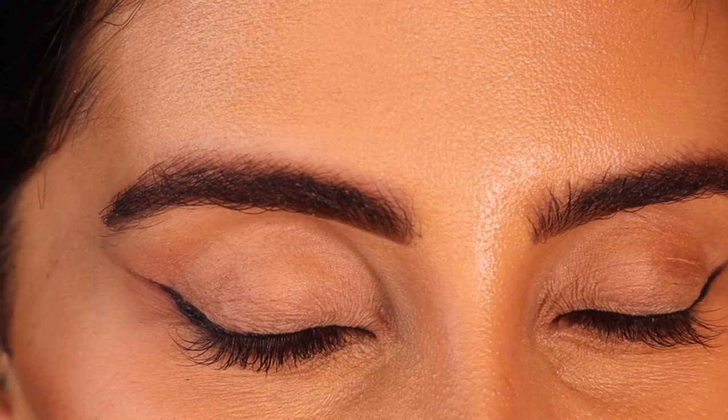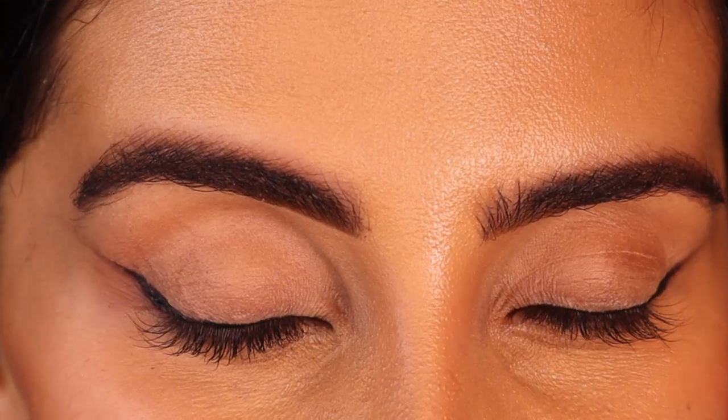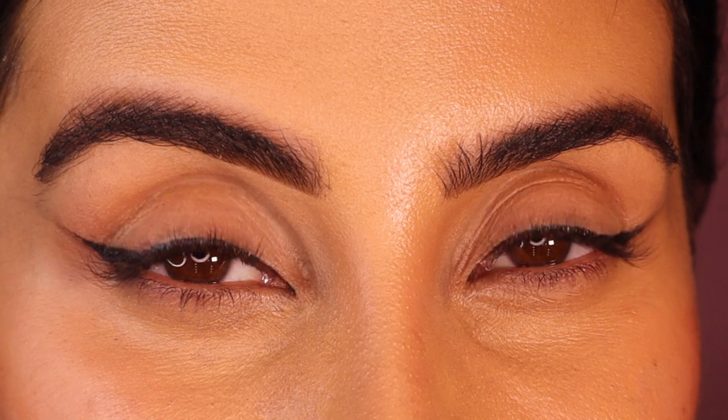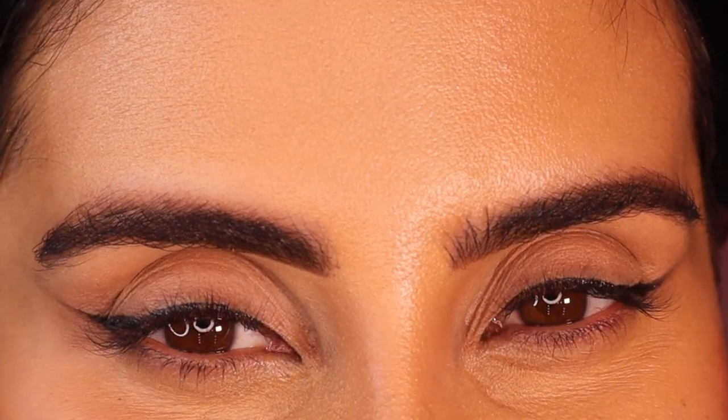And there you have it — your perfect liner! I hope this video helped you. Let me know if you try it, give it a big thumbs up if it works for you, and subscribe to my channel if you want to see more videos. Thank you so much for watching, I really hope this helped. Have a lovely day, see you in my next video, bye!